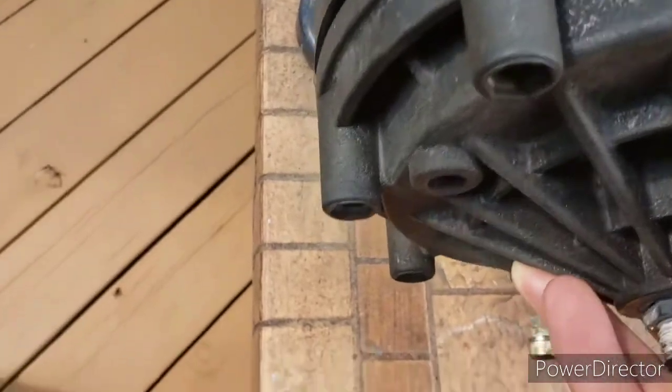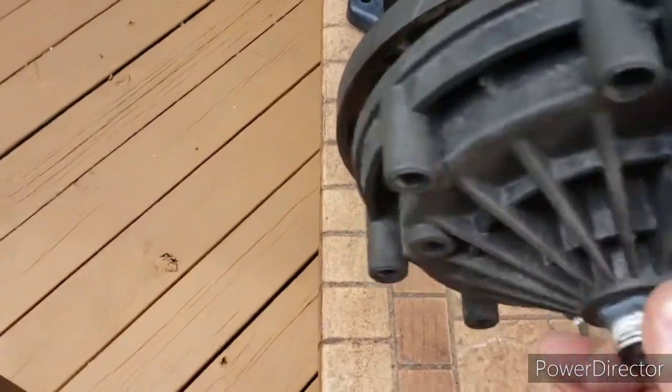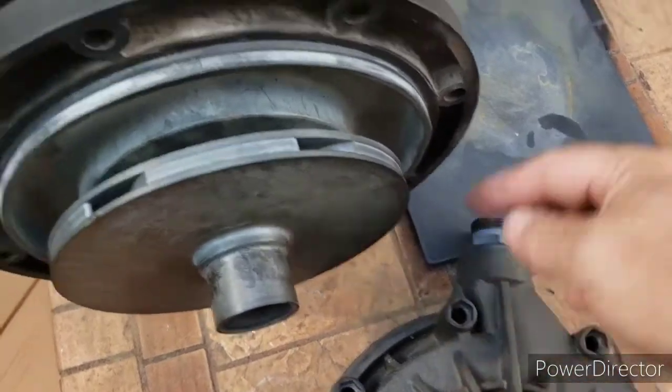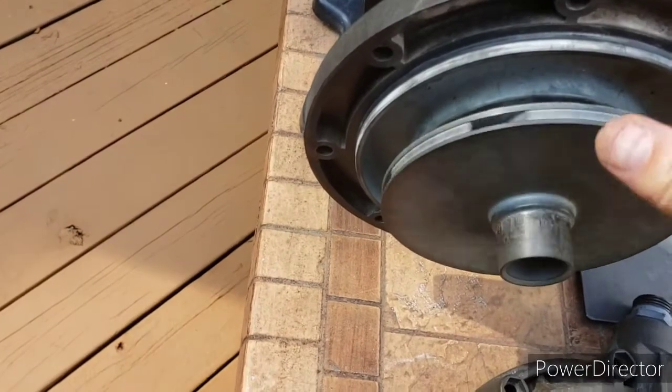I've got to spin this tighter for that clamshell to go on, but once you get that on here you put your bolts back in and your nuts on the back and tighten it up — that should be good to go on the front.